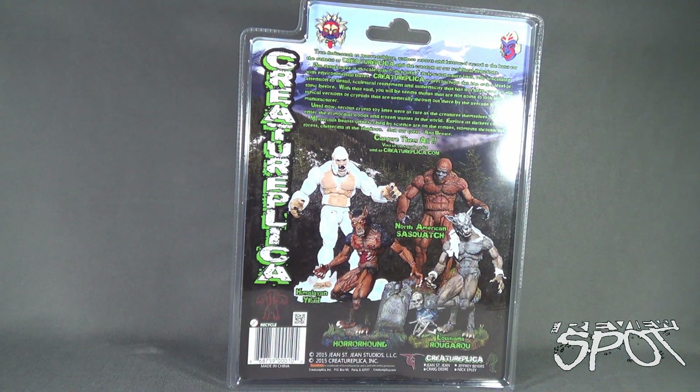Other figures available are the Himalayan Yeti, the North American Sasquatch, the Horror Hound, and the Louisiana Rudgerow — which may or may not be the correct pronunciation. True dedication to native folklore, witness reports, and historical records is the basis for the genesis of Creature Replica and the creation of their sculptural depictions. Their initial wave is in scale with 6-inch and 7-inch action figure lines.